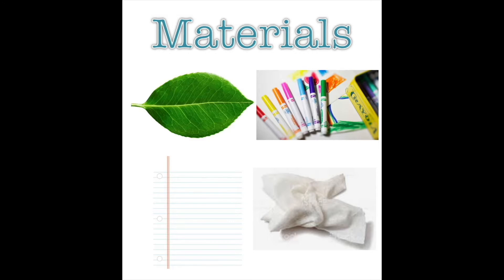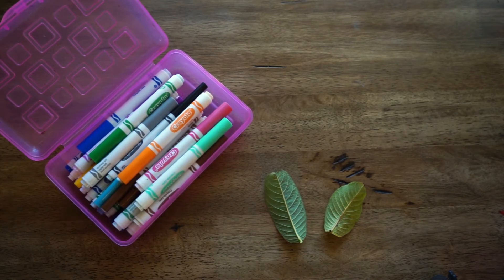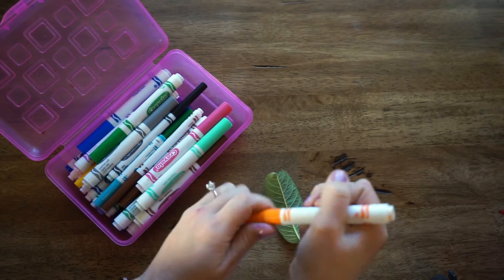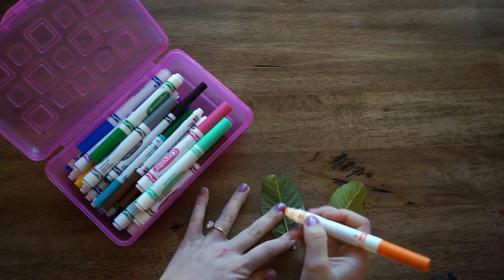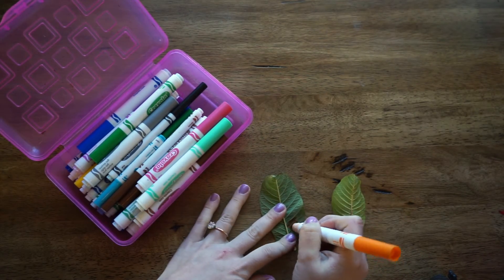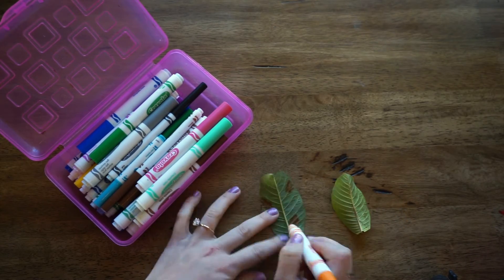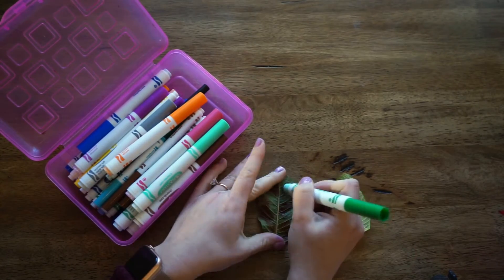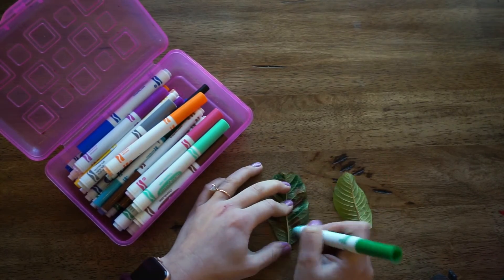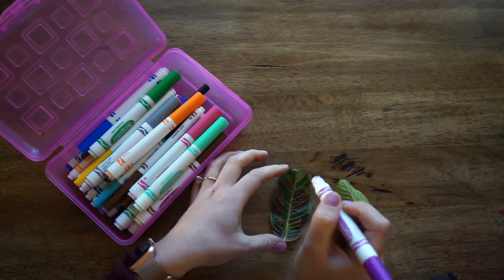We are going to start off by painting the undermost, textured part of our leaves. The colors are going to represent our emotions. If we are experiencing heavy or strong emotions, pick colors that represent that. If you are experiencing more calm and relaxed feelings, then pick colors that you feel match those feelings. Be mindful of your current feelings.